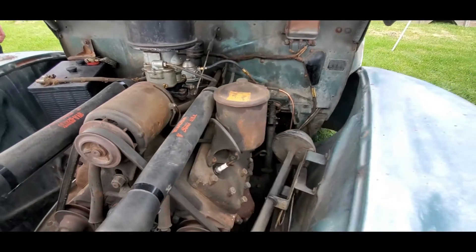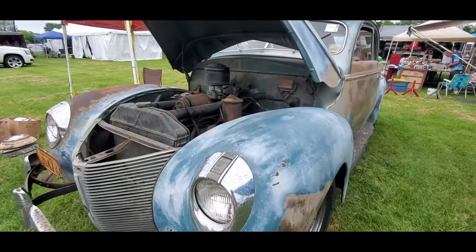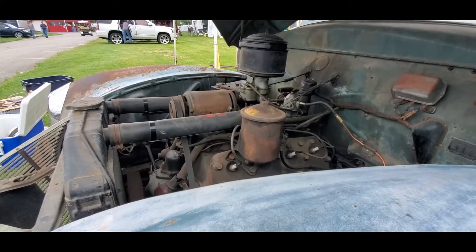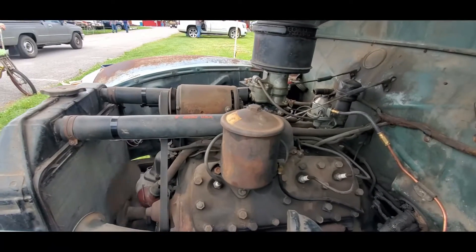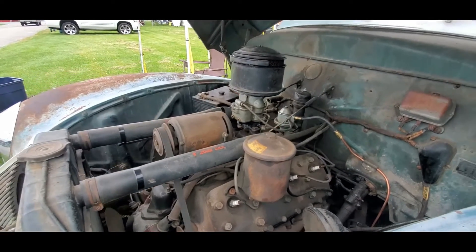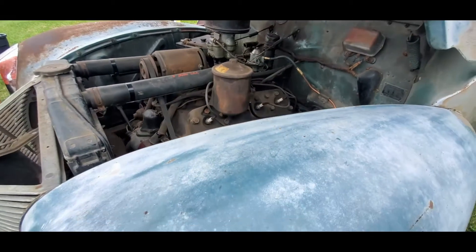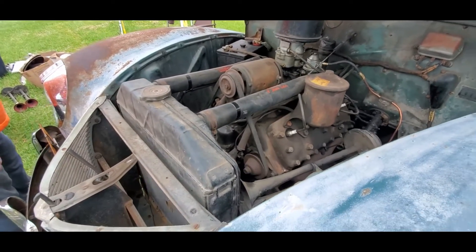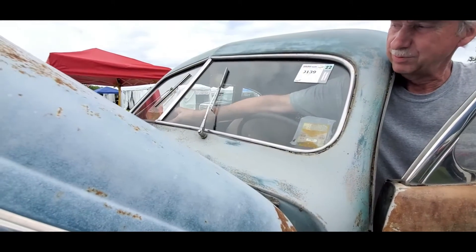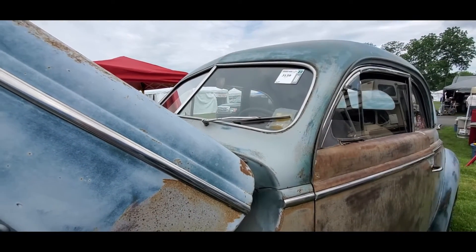I just cannot believe how original this is. I could fire it off if you'd like. Sure. Listen to that thing crow! That is gorgeous. I can't believe she purrs like a kitten. It still has good compression actually. The wipers — you have to know how to operate them. The vacuum wipers are really quite unique.